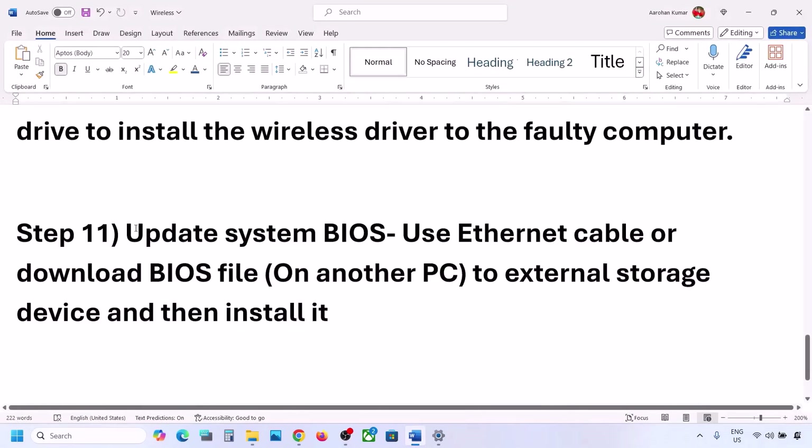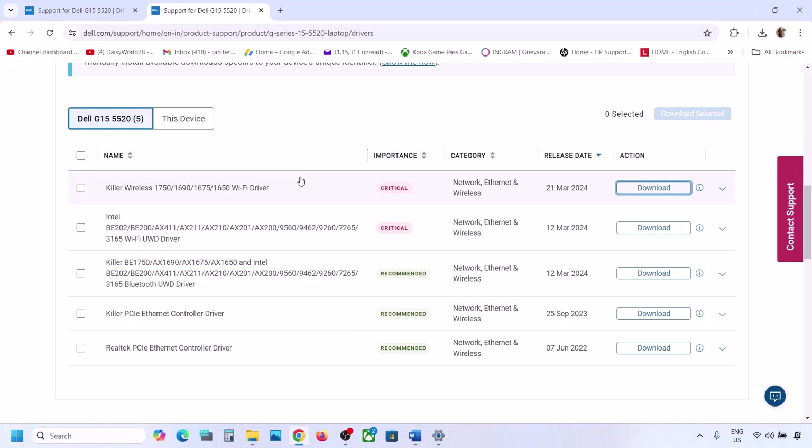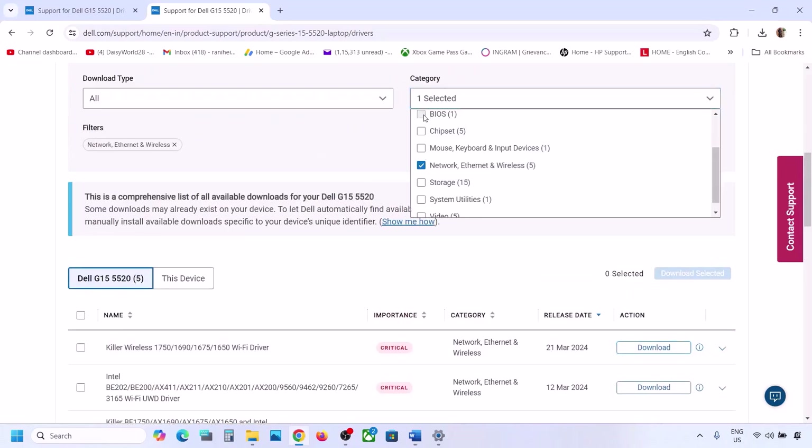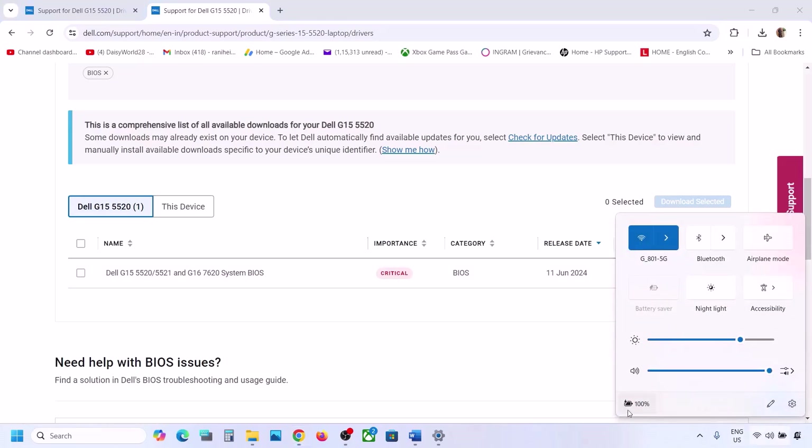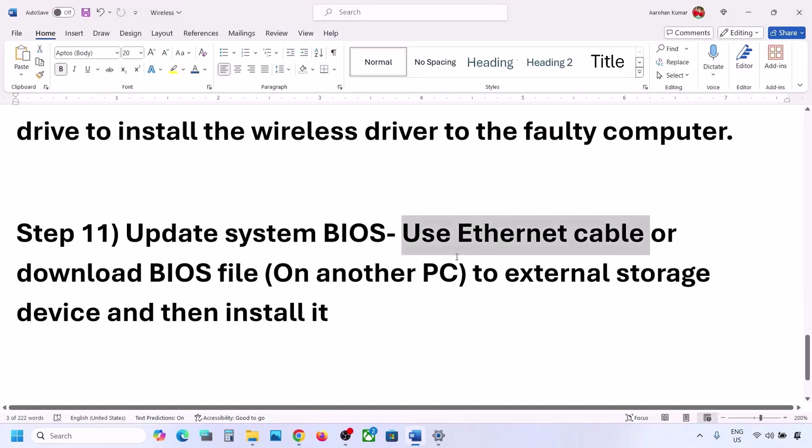The next step is to update the system BIOS. To do this, use an Ethernet cable to get a wired connection, go to your system manufacturer's website, and find the BIOS update. Download and install it. For laptops, make sure the battery is above 10% and the AC adapter is connected. During the BIOS update your system will restart — do not unplug the power cable. After the update, log in and connect to your network.